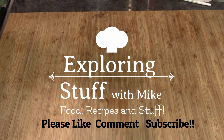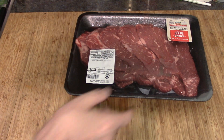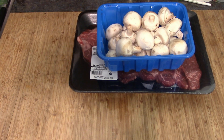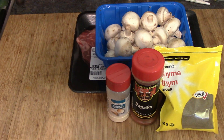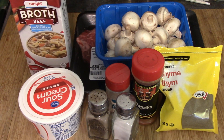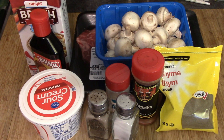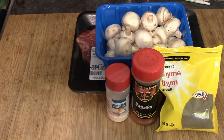We need some beef. I've got some thin strips of beef, that's about two and a half pounds. A pack of mushrooms — that's kind of optional if you want. We need some spices: some thyme, some paprika, garlic powder — use the real stuff if you got it — some salt and pepper. Then we're going to need some sour cream. I'm going to make some gravy using beef broth and a little bit of beef thickener just in case, and some cornstarch. That's going to make our gravy.